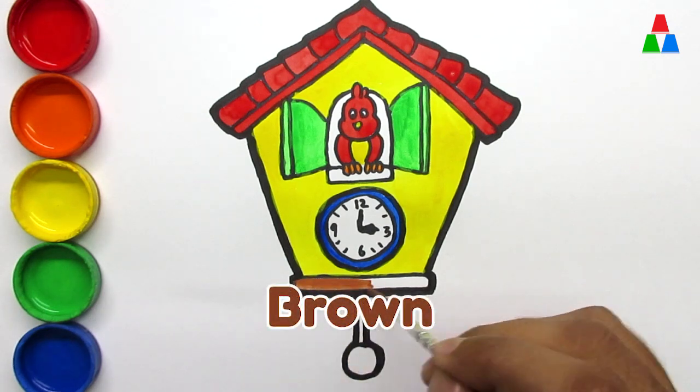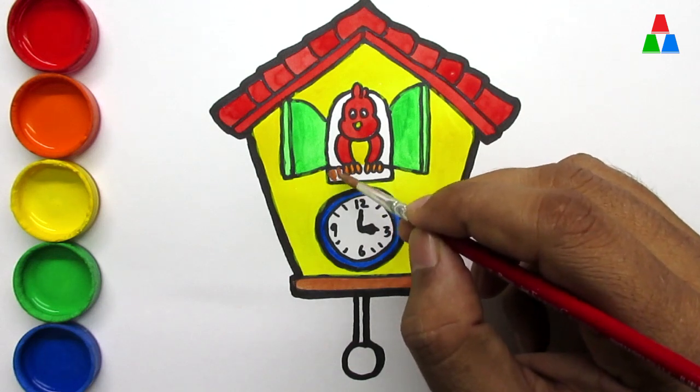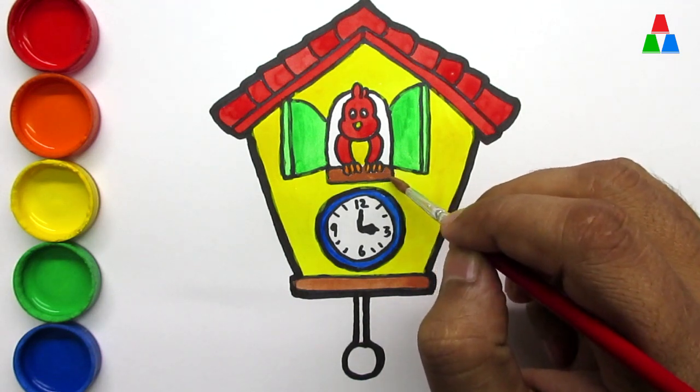Brown. Hickory dickory dock. The bear slept by the clock. The clock struck four. He ran out the door. Hickory dickory dock. Tick tock, tick tock.